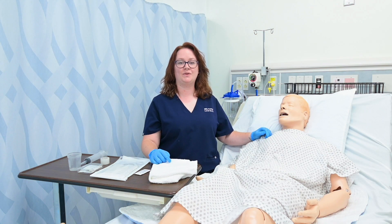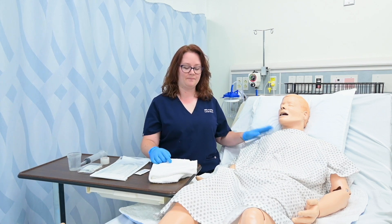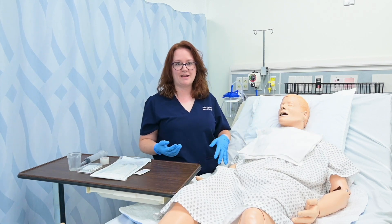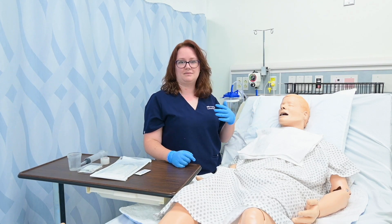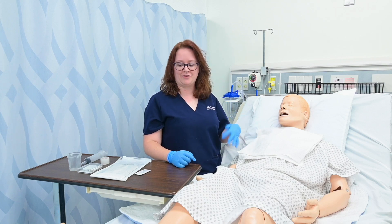To prepare my patient for a nasogastric tube insertion, I've gone ahead and elevated the head of the bed. I'm going to cover their chest with a towel. I could also give them a basin or an emesis basin and maybe even some tissues, because this can stimulate their gag reflex and they might need to gag or potentially even vomit. So I want to make sure we're prepared for those scenarios.